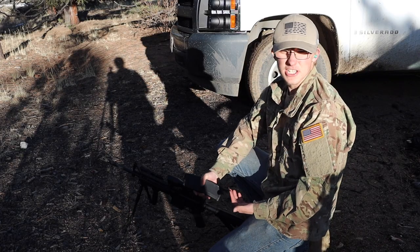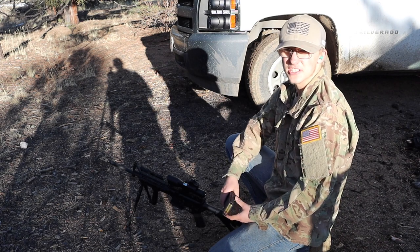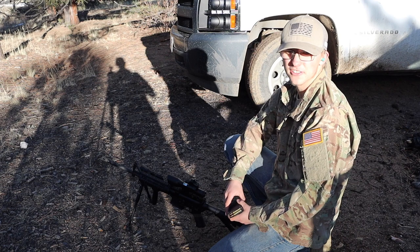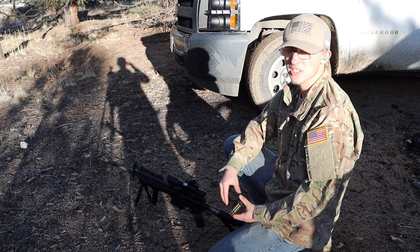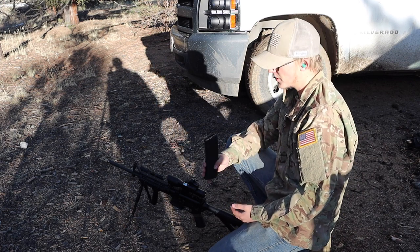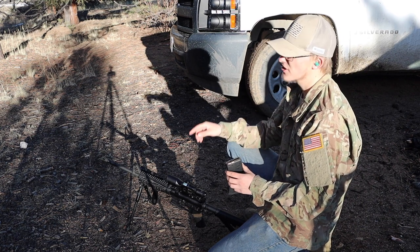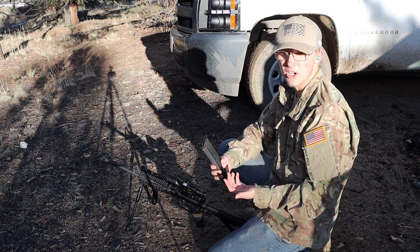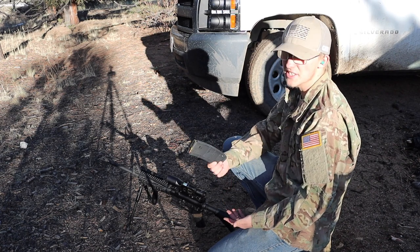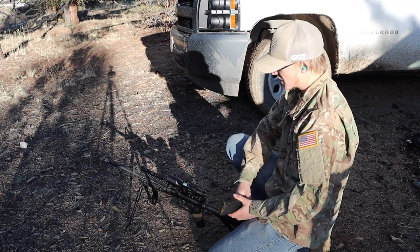Our first test is just going to be a paper target accuracy test. We're only going to be testing the 55 versus 62 grain, because the green tip and 62 FMJ should theoretically fire exactly the same and keep the same zero with the scope. My scope is adjusted for 62 grain ammo, and theoretically the lighter ammo doesn't drop as fast, so it should be a bit higher grouping than the 62 grain. We're only at 60 yards, so that might not be a huge difference. Let's give it a rip and see.